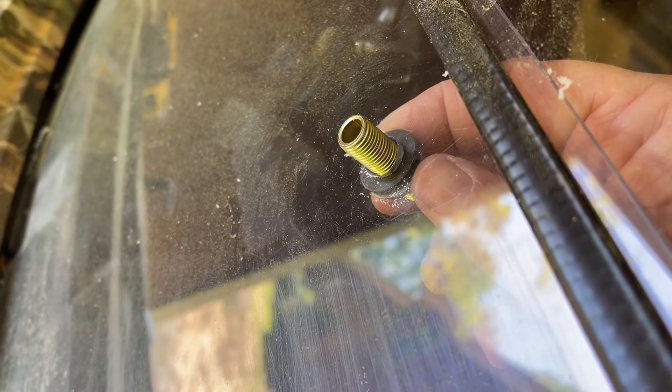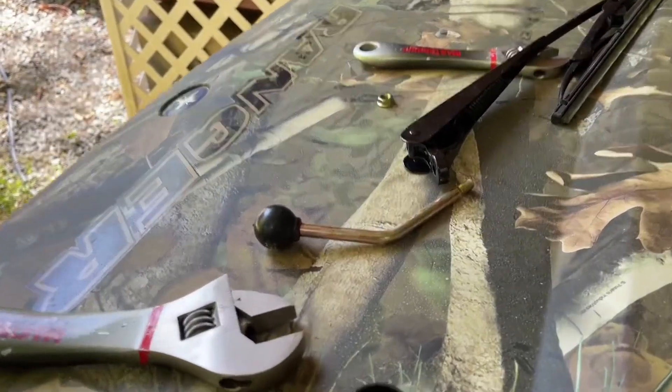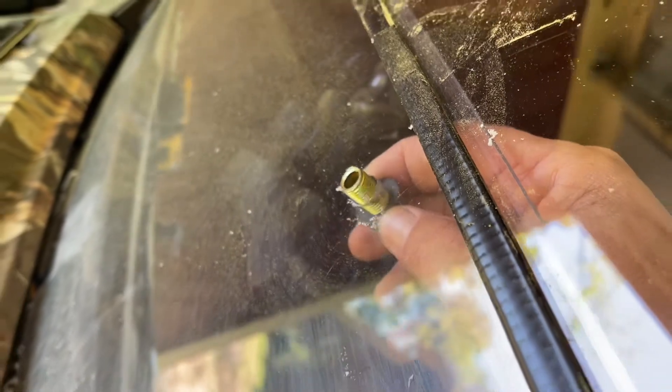That'll slide through the rubber grommet on the inside, then there'll be a rubber grommet on the outside, then the real thin washer, then the lock nut. You'll be able to adjust this based on how you need your wiper to be, or how deep you need that piece to go through. Here goes nothing.